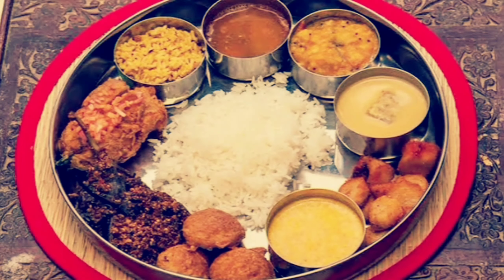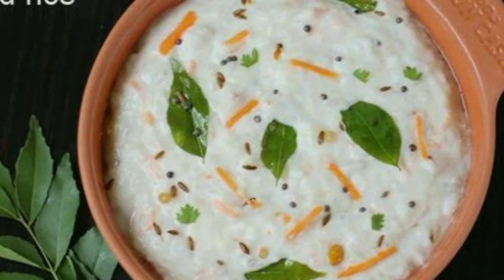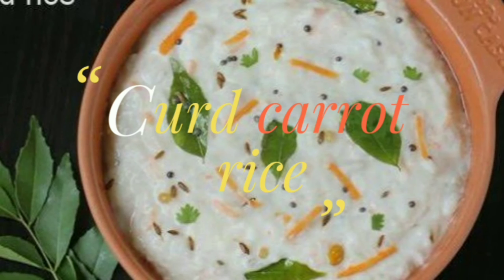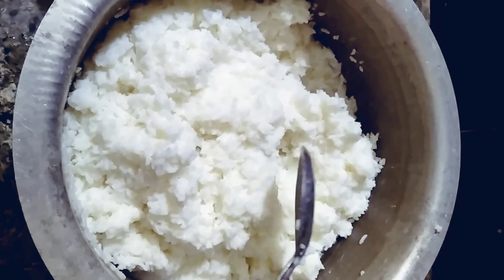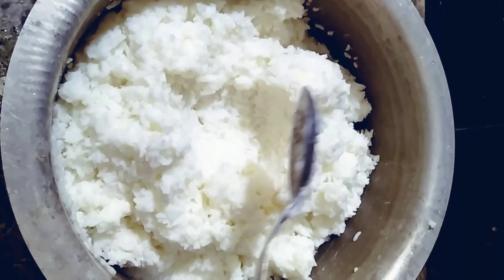Welcome back to Shilpa kitchen channel. Hi friends, how are you? Today we will cook with curd and salt.